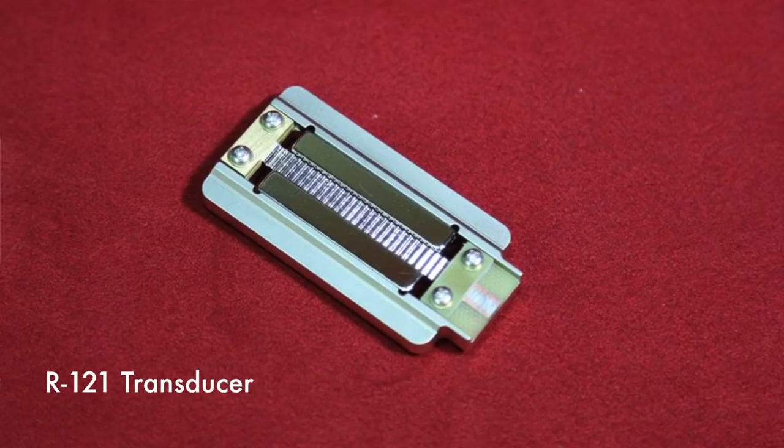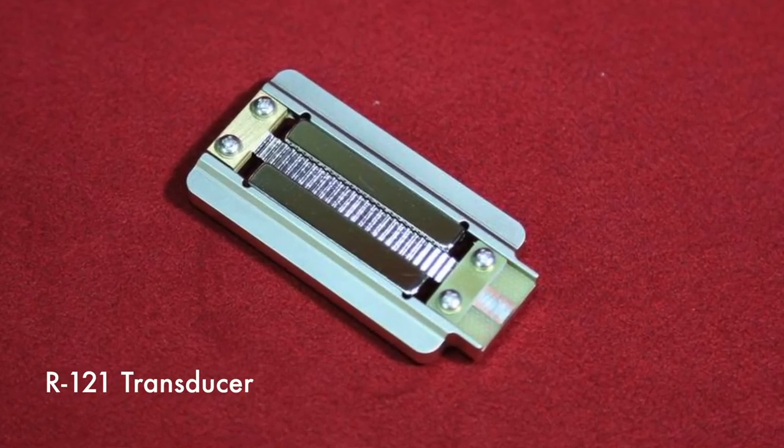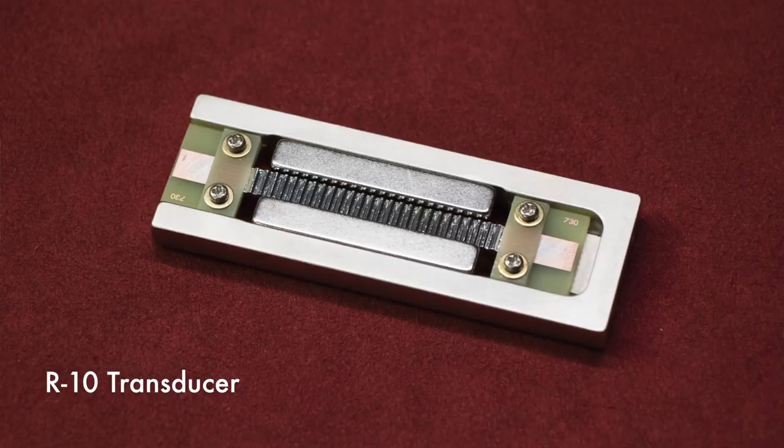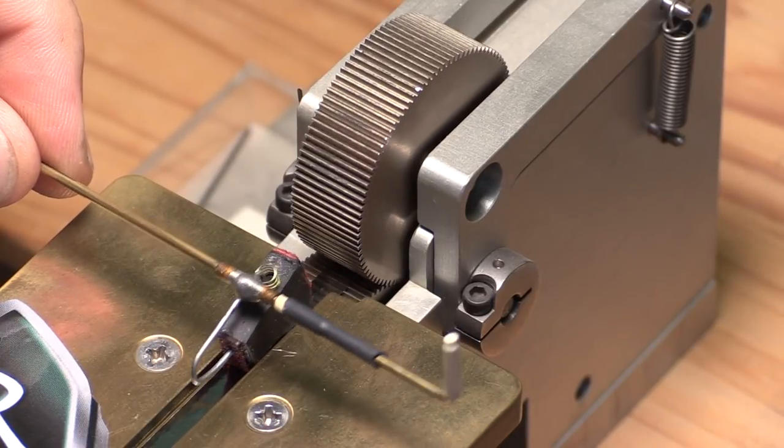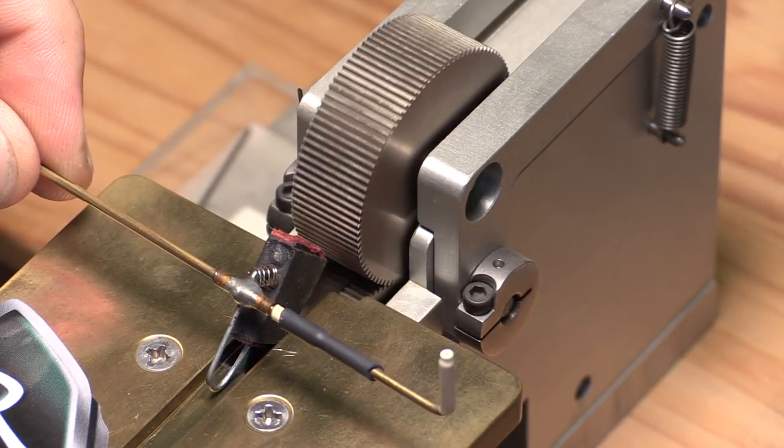In every ribbon microphone you have a transducer, which is the motor that picks up sound — kind of like the capsule in a condenser microphone. The ribbon transducer in the R10 is based on the R121 ribbon transducer. It has a 2.5-micron ribbon element just like the 121, and it goes through our patented direct corrugation process, making it a very tough ribbon element that can take a lot of sound pressure and sounds fantastic.